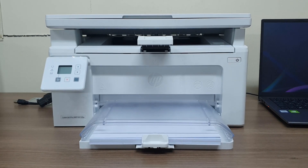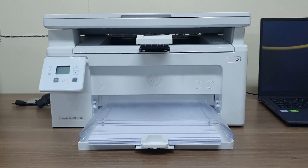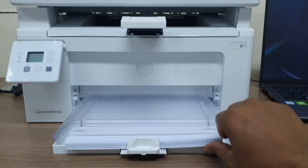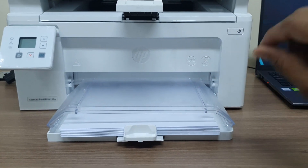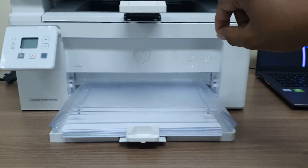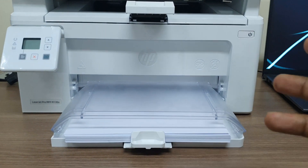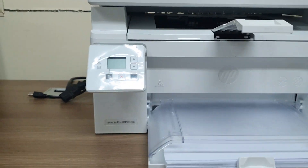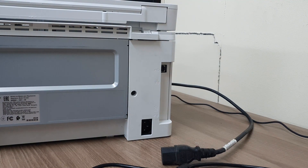First, make sure that you have unboxed your printer properly. Make sure you have added some papers for this printer and removed the orange color tape from all over the printer. Then you will see the power button, but first you have to connect your printer with the power cable.